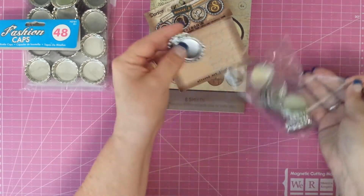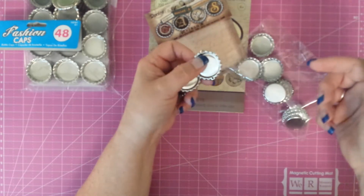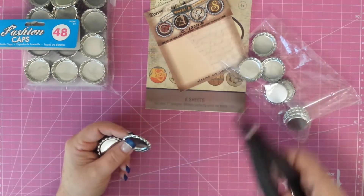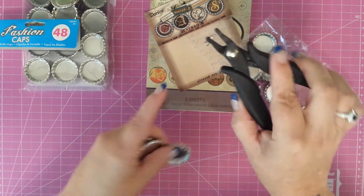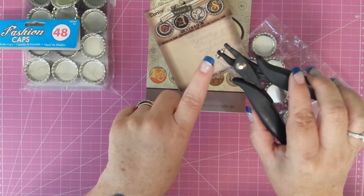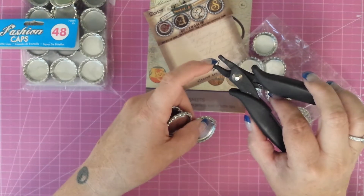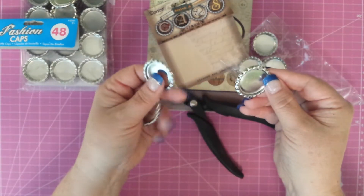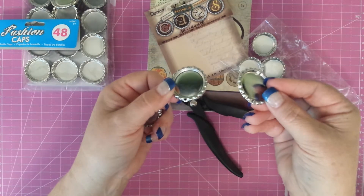They flatten really, really easy. There aren't any holes in them so you have to put your own holes in. So while I was there, I got the hole punch. It was kind of spendy — I used a 40% coupon — but it actually comes with an extra little needle in it so that when that gets dull, you can change it out. And it punches super nice, really super simple. These flatten absolutely lovely.